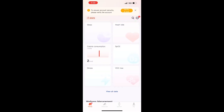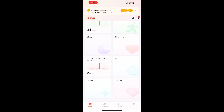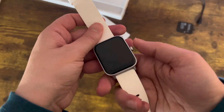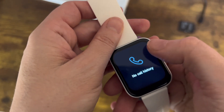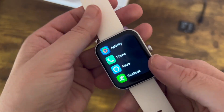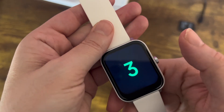Let's take a look at the watch now and what it actually has on it. Aesthetically, it's a very pretty watch. You can see that it has activity, phone, workout, call history — you're going to get your emails on there, you're going to get everything on there instead of holding your phone.